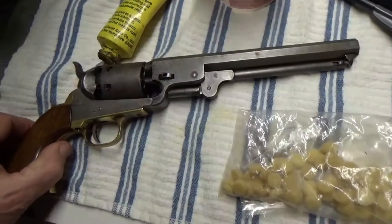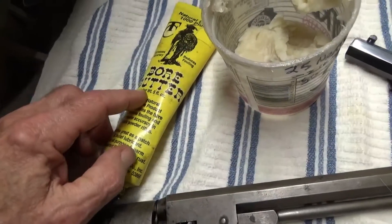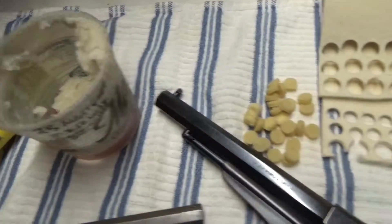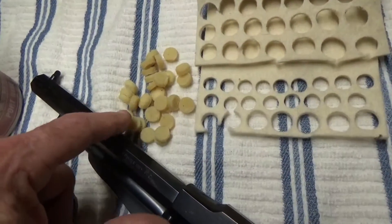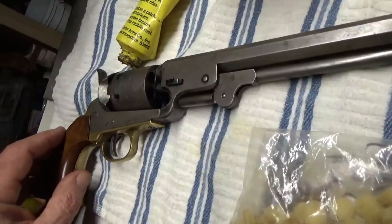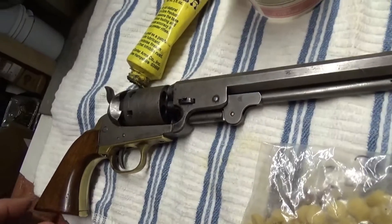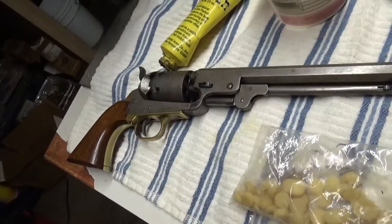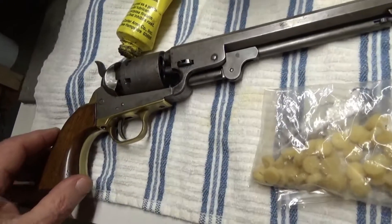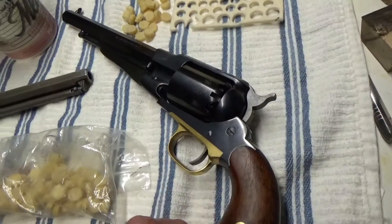I've been shooting black powder guns for quite some time and always use some kind of lubrication such as boar butter, commercial products, or something I mixed up myself, or lubricated felt wads. The point is I've always used something like this because I felt without that, chain fires could occur. This is the kind of thing we've gotten in the literature over the years, and also to keep the fouling soft, which supposedly gives better accuracy.